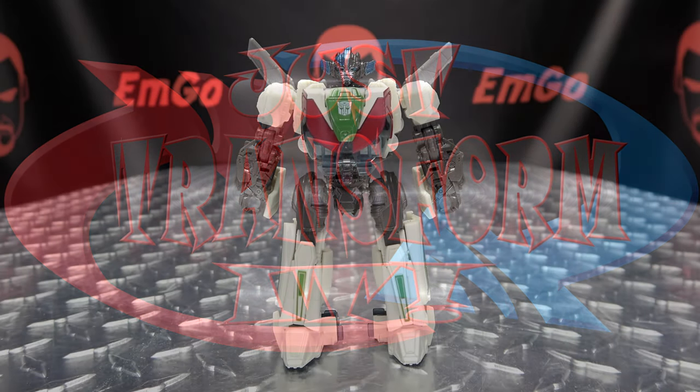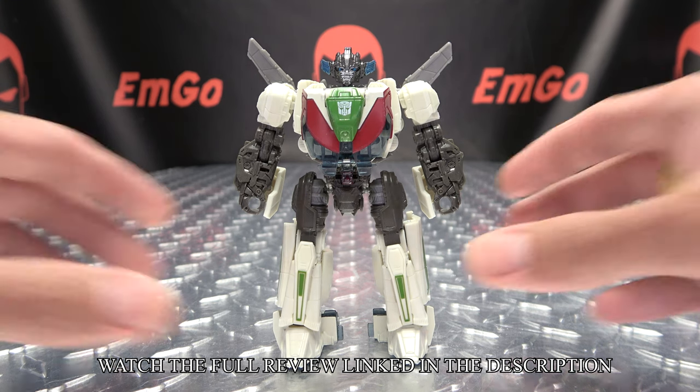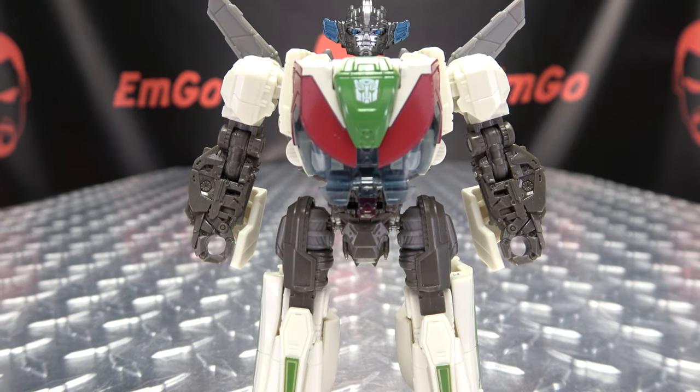Hey, what's up my peoples, emgo here, the freaking geek himself, and welcome to the Just Transform It video for Transformers Studio Series Deluxe Class Wheeljack. So without further ado, let's just transform it. To get him into alt mode, what we're going to do first is take his wings here and just fold them down.